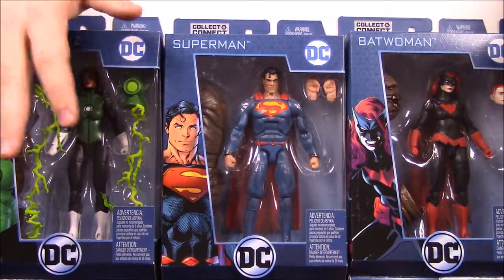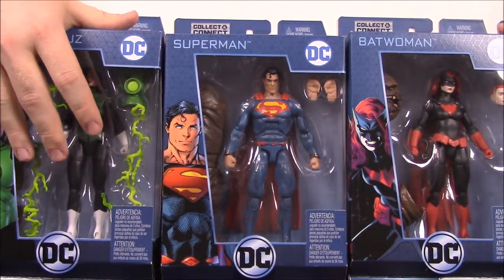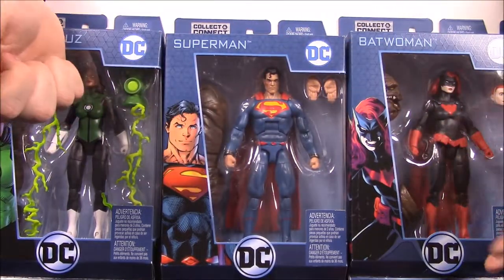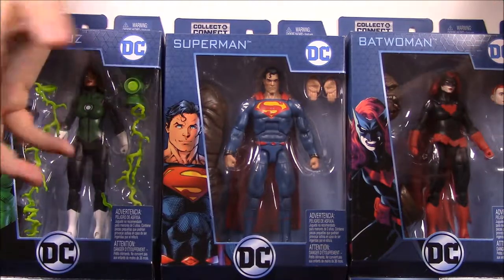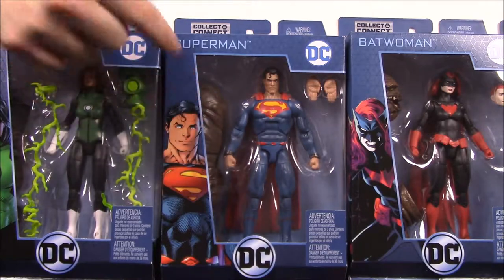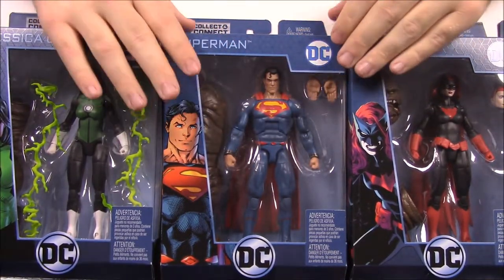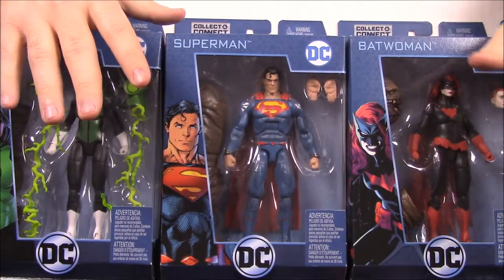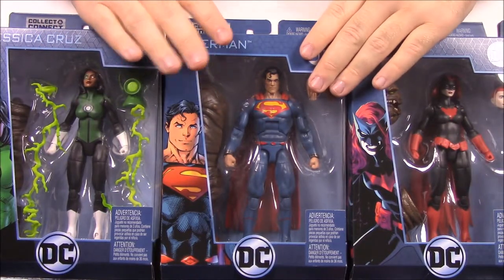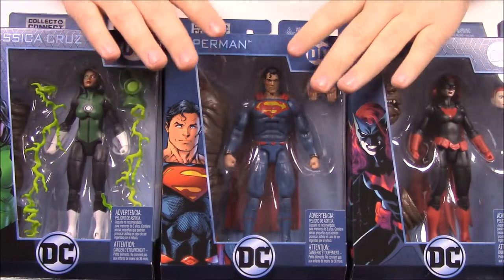This time we have — I don't know what you call the wave because there's not really any semblance of connection between all these — but this is the set that has the Collect and Connect, so it's like Marvel Legends Build-A-Figure but it's Collect and Connect, and this is Clayface. You can see parts of Clayface inside there. With this set we have a Superman, and I assume most of these are comic book versions except for one I'll show in a second.